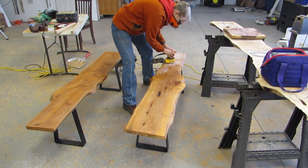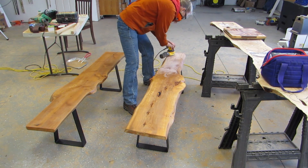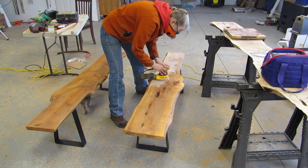So I sanded with the 220 and sprayed it off with the air. And I did get back to it to put another coat of poly on it before we left, but I didn't film that.